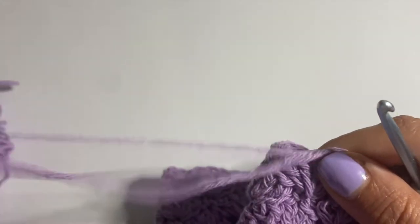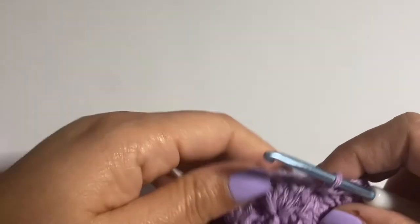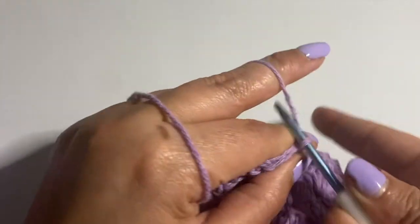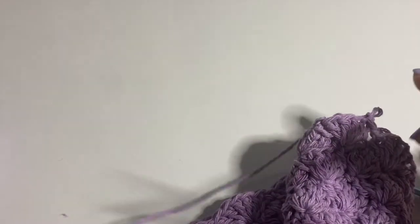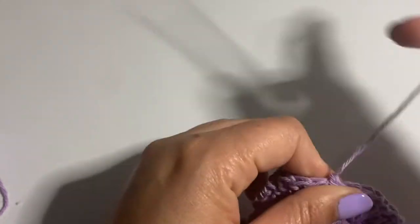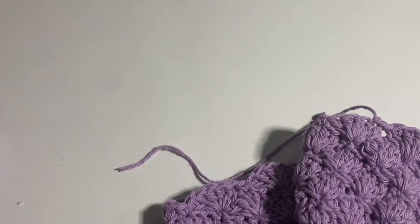I've arrived at the end and I've done enough rows. I'm going to do a slip stitch, one chain, and fasten off. I'm going to hide this yarn end.